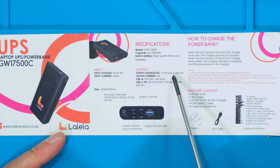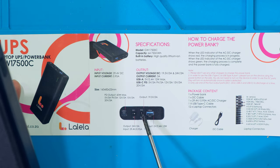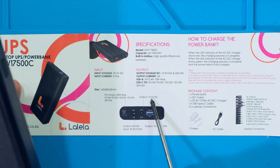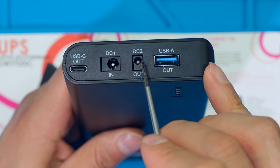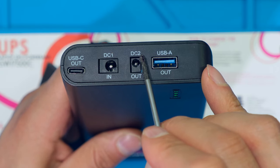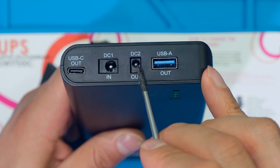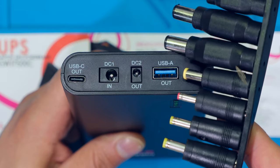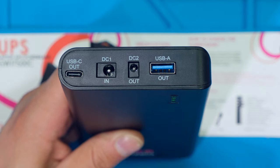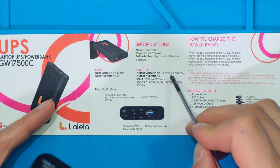Going through the specifications stated in the leaflet: the DC output voltage for the DC2 terminal says output 19.5 volts at 3 amps. That is the smaller DC jack — DC2 — the one where we use the fly lead to connect to the adapter for your laptop, for the variety of laptops this unit can power. So that voltage is 19.5 volts at 3 amps.